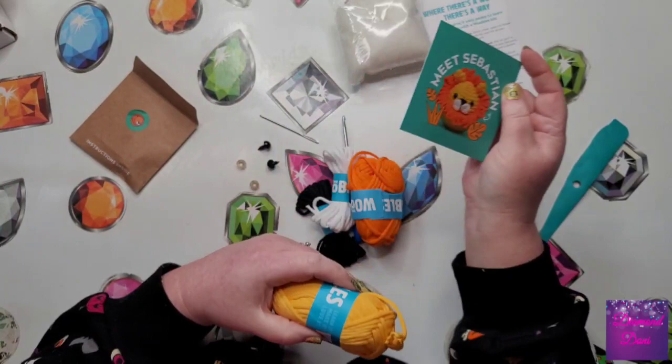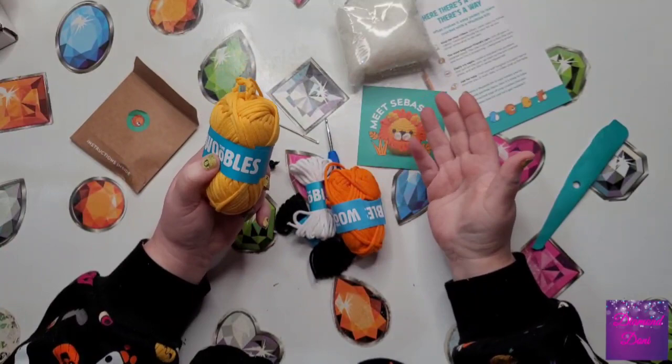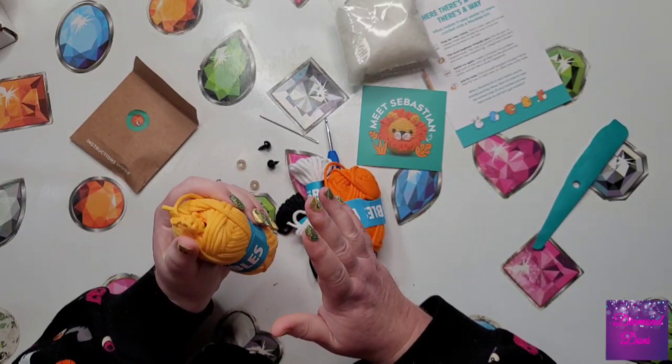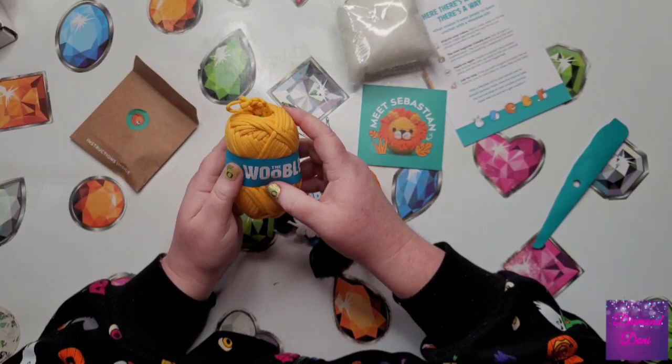Let me know down below in the comment section if you have purchased one of these kits for yourself or for somebody, if you've actually tried it and how your experience was — I'd be really thrilled to hear what you think. Don't forget to hit that like button and I will see you in my next video. Have fun crocheting or crafting and whatever it is you're doing today. Don't forget to always sparkle wherever you go and whatever you do. Take care, everyone. Bye.